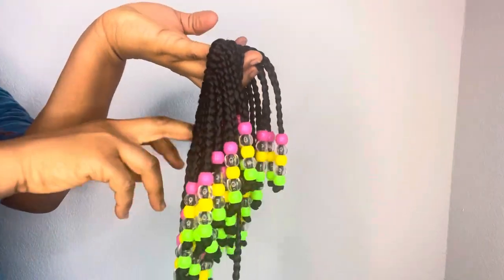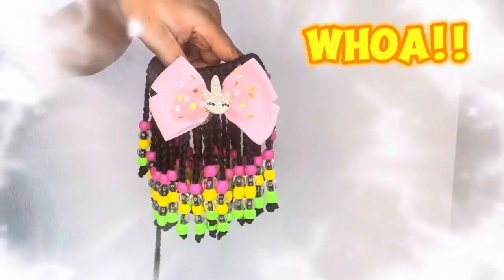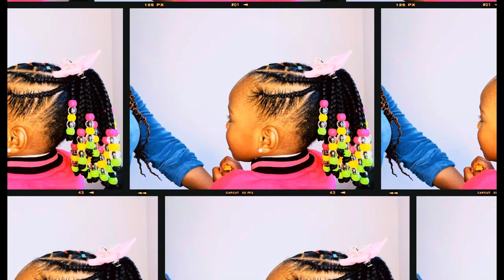As we are gradually moving into the festive season, it's about time to start unveiling beautiful and unique hairstyles. I thought of sharing this one that I made on my toddler.